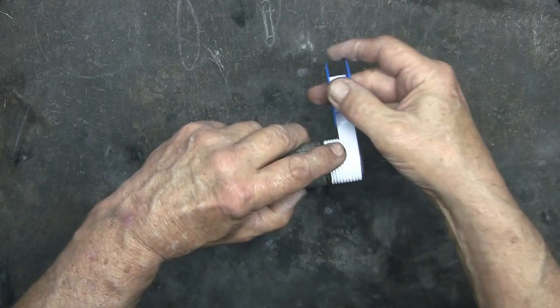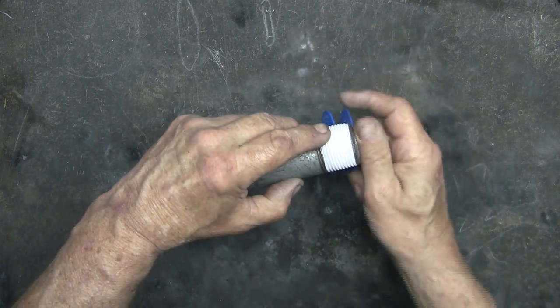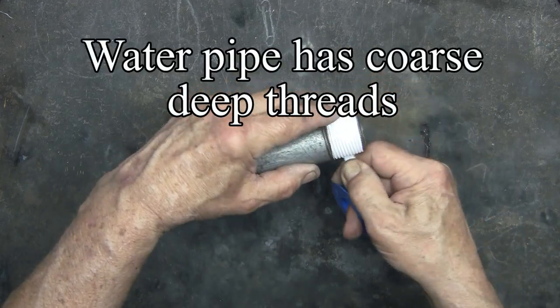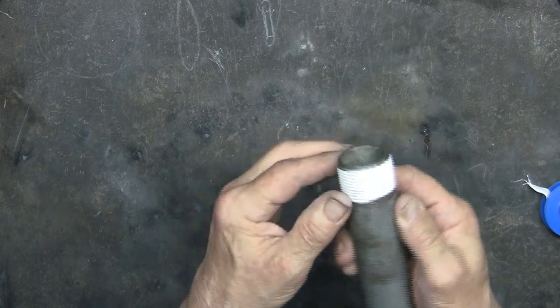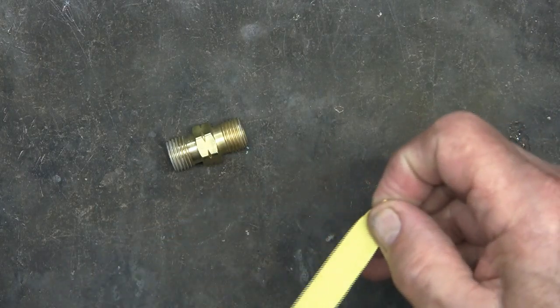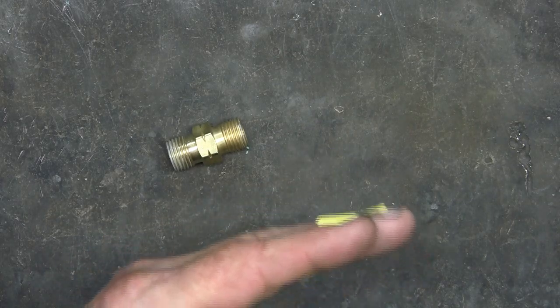I've always wondered why plumbers use six or seven wraps with the tape. I found out it's because the threads on water pipe are quite coarse and deeper than in other types of fittings, so there is more space to fill up. Sometimes with these small brass fittings it's easier for me to cut off a section of tape.